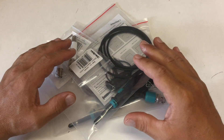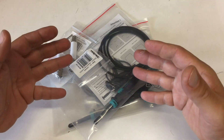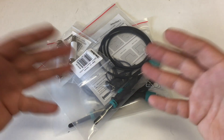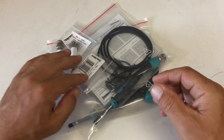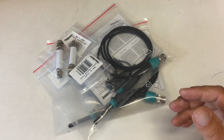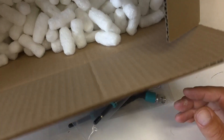Just a short unboxing video. I bought some accessories for the oscilloscope and the stuff is not really in boxes — it's in plastic bags. Nevertheless, call it an unboxing video because it was sent to me with other stuff as part of a big box.